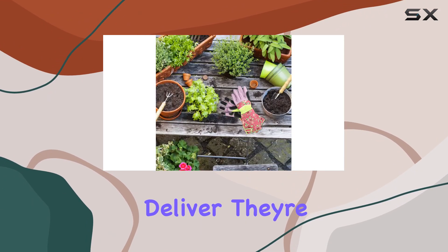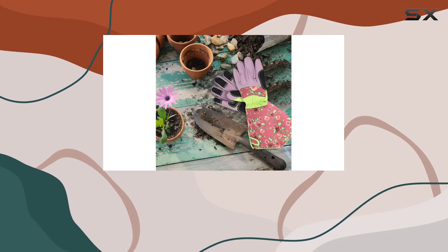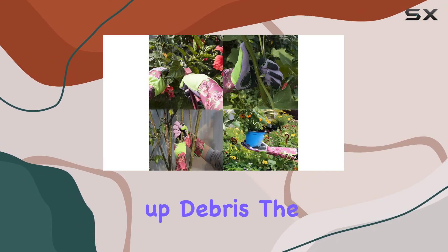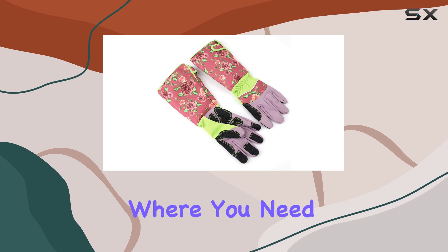As for versatility, these gloves deliver. They're not just for gardening — many users find them handy for handling firewood, working with cacti, or even cleaning up debris. The reinforced fingertips add an extra layer of protection where you need it most.